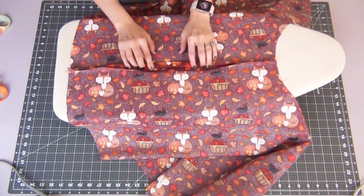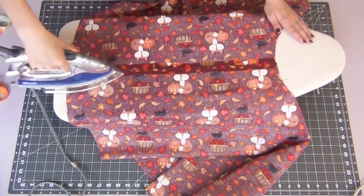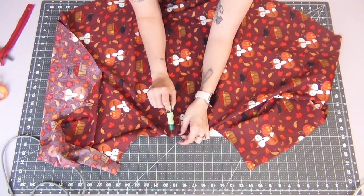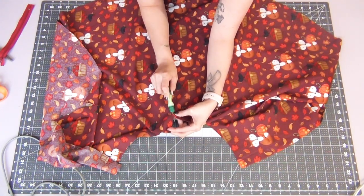Once this is done, you're going to open up your seam and iron this open. Then grab your seam ripper and we're going to take out the seam that we had just made with the baste stitch. You're just going to go down to the dots that we marked — this is where your zipper is going to go.